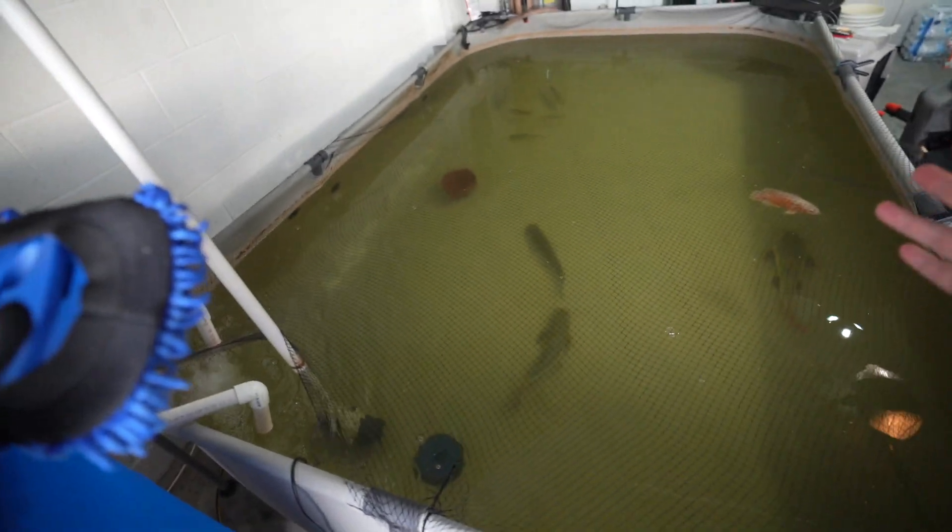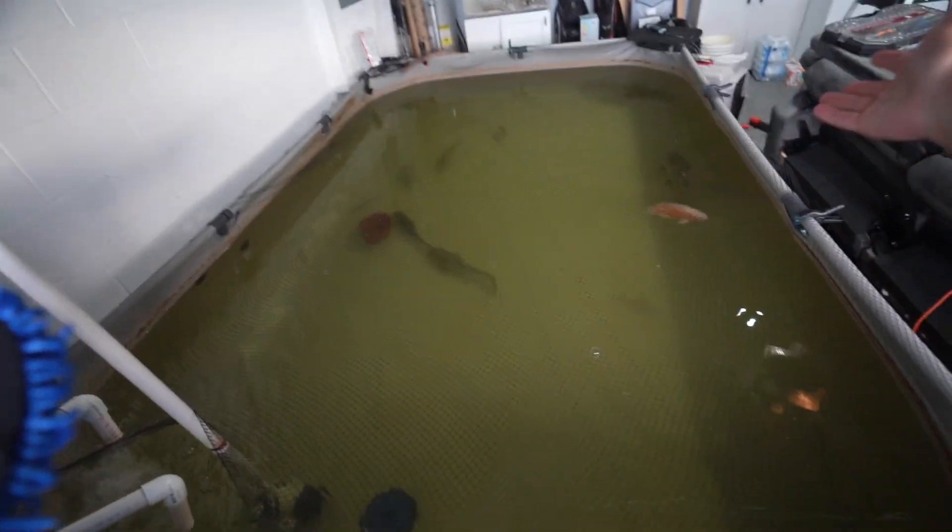That's pretty much it — I wanted to show you this filter and explain it all, and show how drastically the water has cleared up. Now I actually want to go get a peacock bass — we can catch those down south, they're invasive and you're allowed to remove them and take them back for an aquarium. I also want to get an arowana, probably a clown knife fish, and an alligator gar. Would you guys rather see me buy them at a store or actually go catch them? All three species are here in Florida.